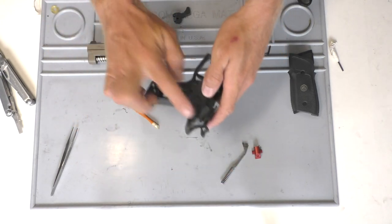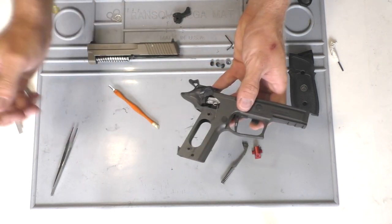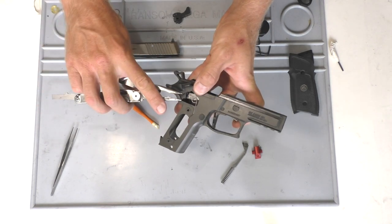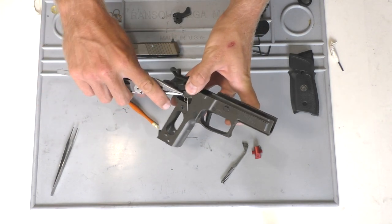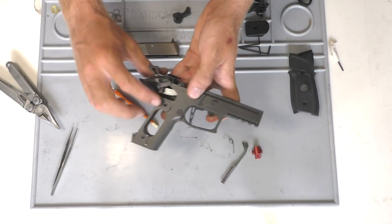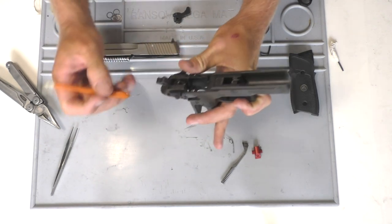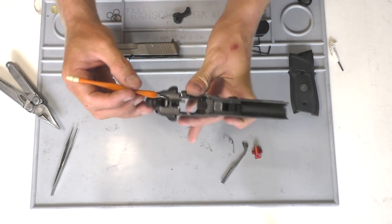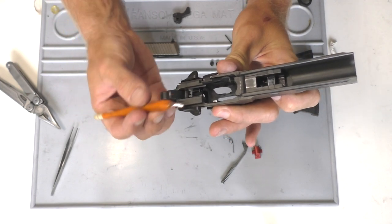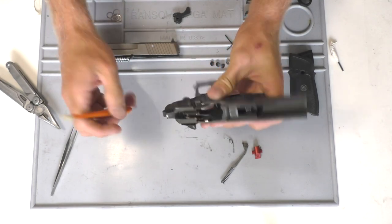Make sure your safety's up to get the hammer strut out. We'll go ahead and take the spring out — just give it a little twist — and then the trigger bar spring will come out. Then you're going to want to go ahead and take the tension off of the sear spring, which is the spring you'll see right inside there. I swear by these cuticle trimmers — you can just get it on the spring and pop it out. So now there is no tension on anything inside the frame itself.